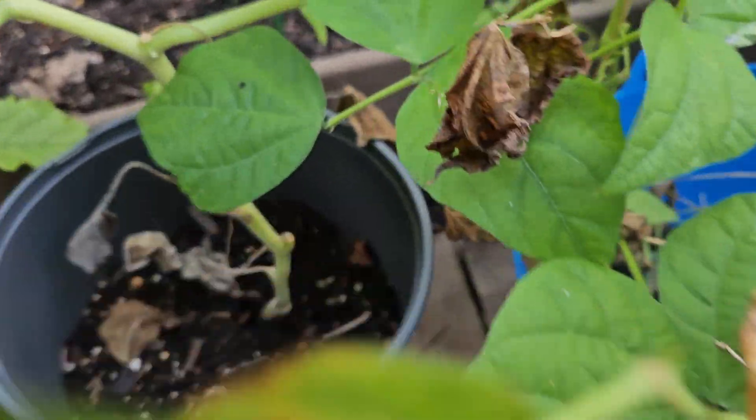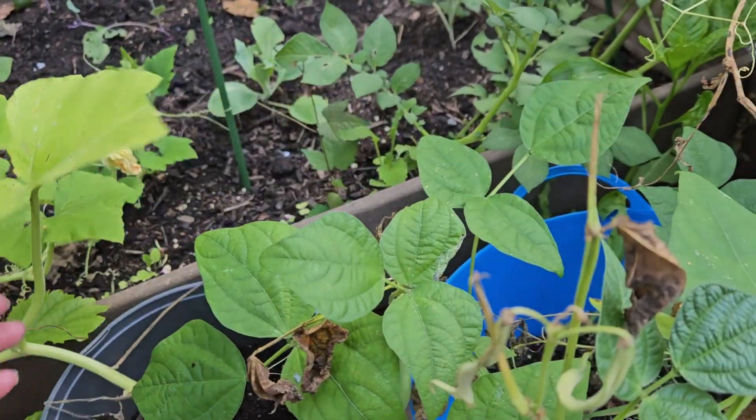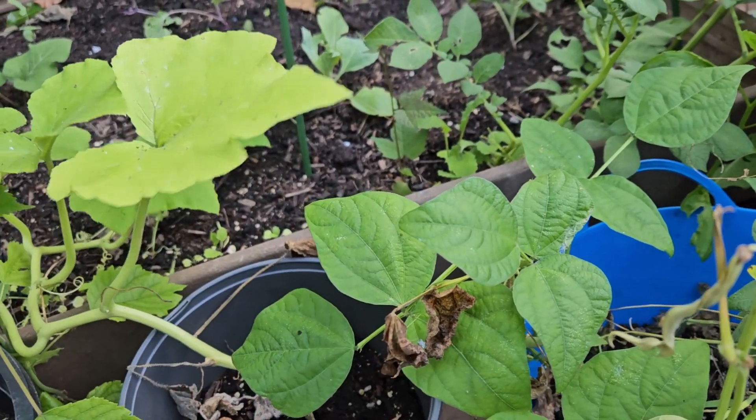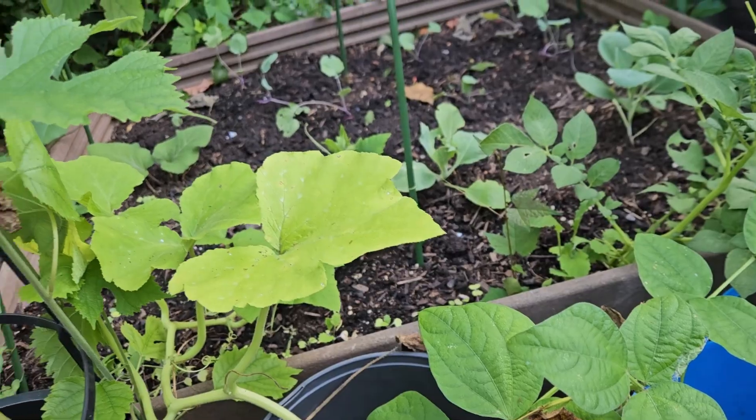I'm not even sure what kind of squash this is but it looks horrible — look how yellow it is. All this rain, I haven't been able to fertilize.